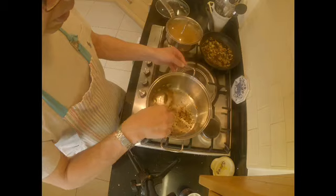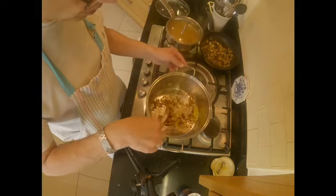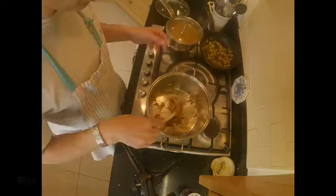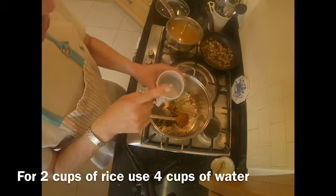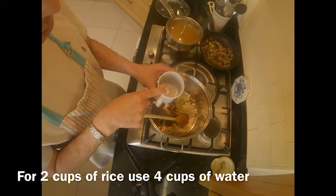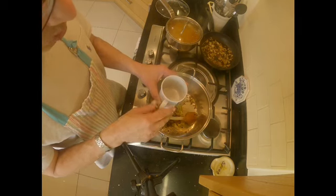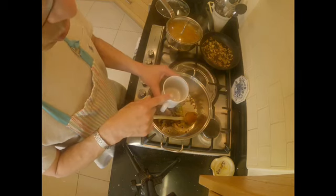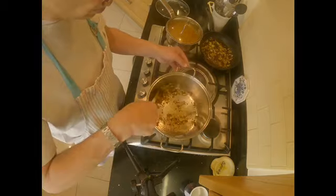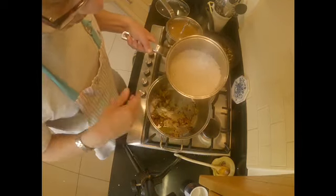I'm going to let the spices release their aroma for a couple of minutes before I put the rice in. Let me show you the cup I use to measure the rice so the amount of water is correct. I used two of these cups of rice, which is about 420 grams. When I add water, I'll use boiling water from the kettle — four cups, which is twice the amount of the rice.